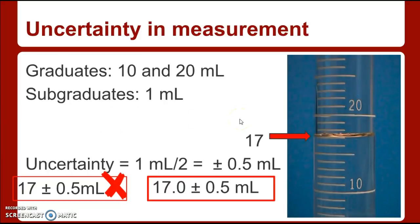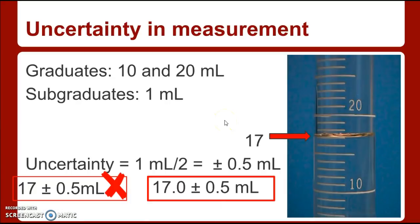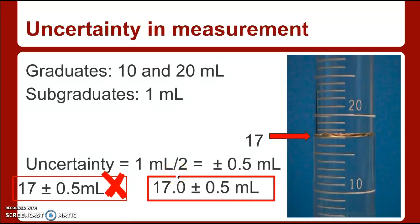Going back to the instrument — I told you 17 was the wrong reading. So what is the correct reading? If it is plus or minus 0.5 milliliters, scientists agree that you must record the value to the same place as the plus or minus. Since plus or minus 0.5 is in the tenths place, your reading must also show something in the tenths place. So instead of writing just 17, you write 17.0 plus or minus 0.5 milliliters.